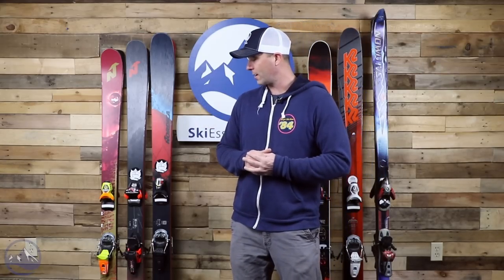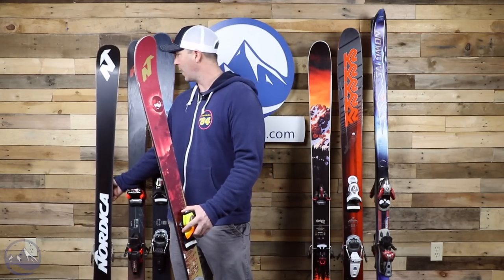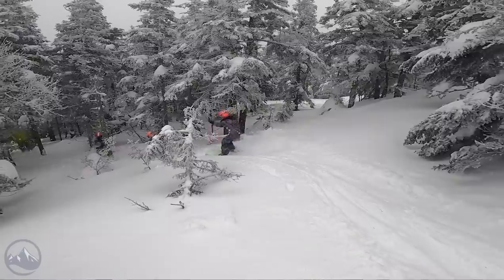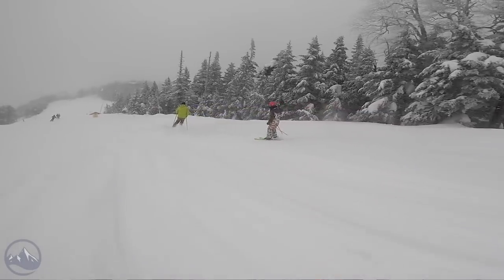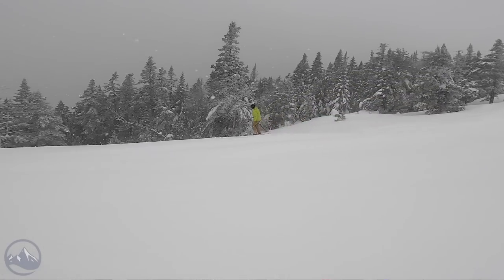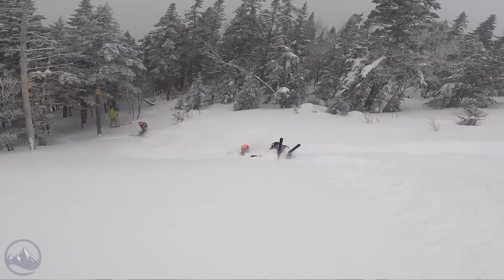We'll start with a Nordica Soul Rider 87. This is the 2019 version and this is my utility ski. On paper, I am not really a Soul Rider skier — I don't spend time in the park. Six foot two, 220 pounds, and this ski has no metal in it. I use it in a directional format and it's one of my favorites and most used. This is the 185, with a nice matching Pivot 18 binding on it. I use this a lot for skiing with my family, with my kids, and here in Stowe we have a lot of really tight trees and narrow bump trails, and this ski works about as well as you can possibly get.